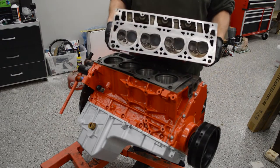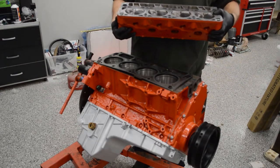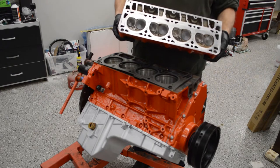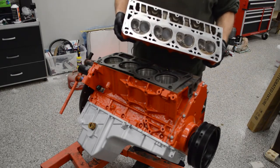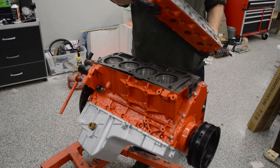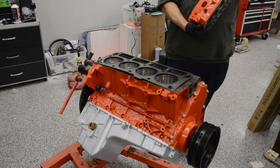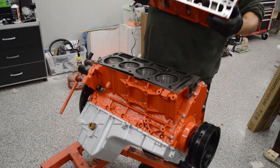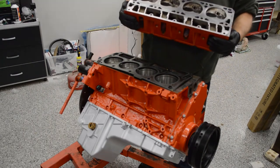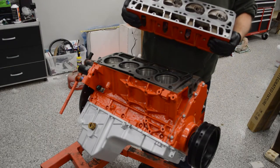Essentially running the 5.3 heads gives you about an extra point of compression because they have smaller CC chambers. They don't flow quite as well, but apparently it doesn't matter — you still get a pretty decent power increase from running them. I've cleaned the block, cleaned the head, and I'm just doing a quick visual inspection to make sure there's nothing weird in there.